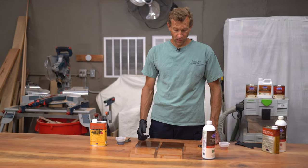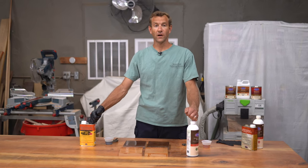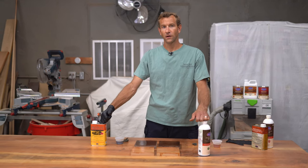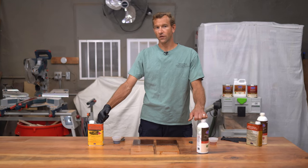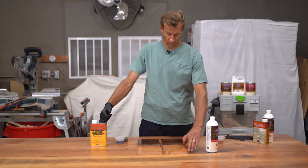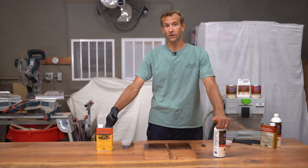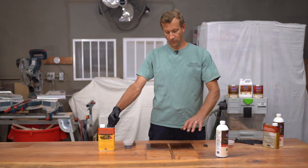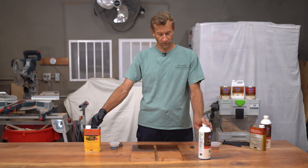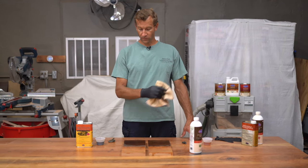Both finishes have the same purpose: to seal the fibers in the wood through multiple coats — usually two to three — so that your top coat, whether satin, gloss, or urethane, has a good base to adhere to. The tannins in hardwoods such as walnut, red oak, and white oak can damage the finish and cause it to not dry properly, so these sealers seal that off so your top coat has a better chance to turn out excellent and last a long time.